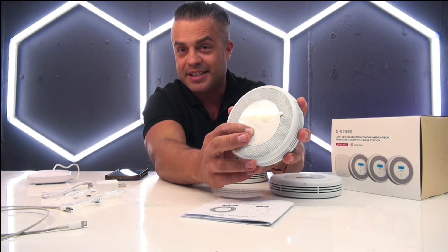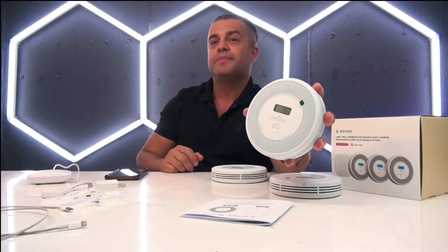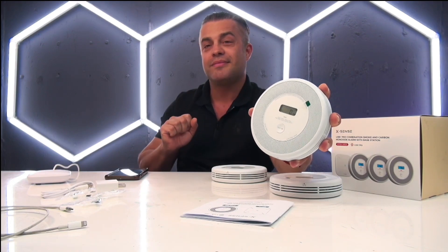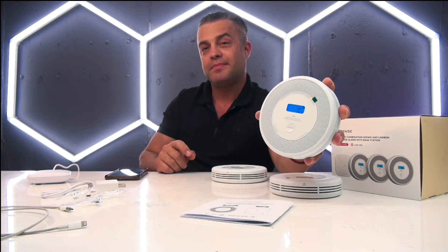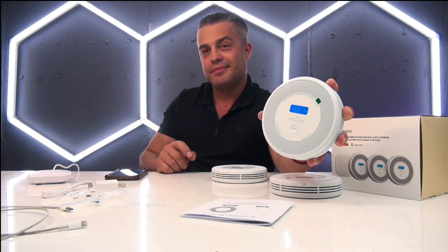You push and hold the button to test: this is a test for all units. Please confirm if other units receive this test signal — test signal received, not a real alarm. Confirm. We're going to push the button: this is only a test, the alarm will sound loudly. You can press the test silence button to cancel the test. Testing the smoke sensor.